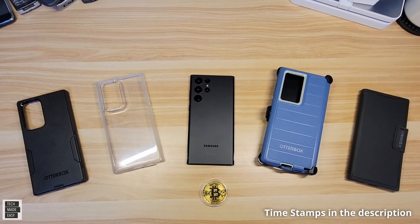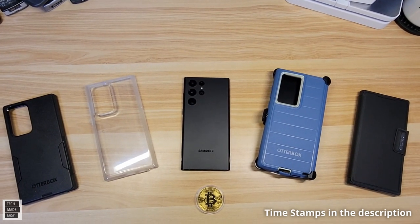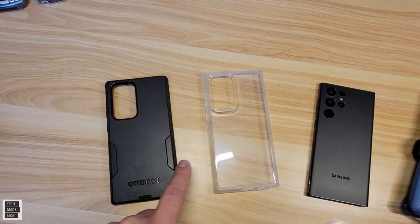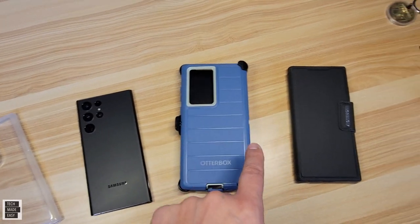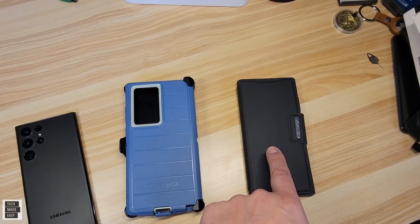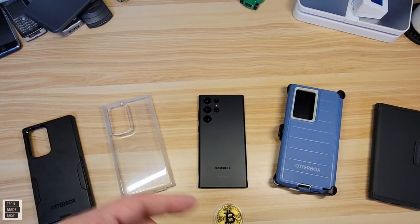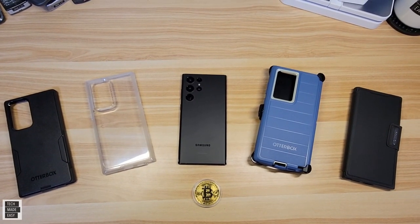Hey guys, Tech Made Easy, and thank you so much for clicking on our video today. We have OtterBox military grade cases in front of us: the Commuter, the Symmetry, the Defender Pro — which is the Beast — and this beautiful elegant leather Strata case by OtterBox. These are all military grade drop tested. We're also going to check wireless charging, weight, and just put these on to see if they function well. Let's get started.